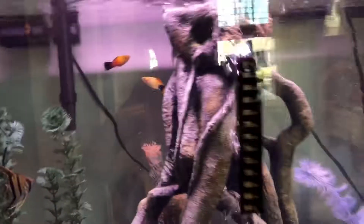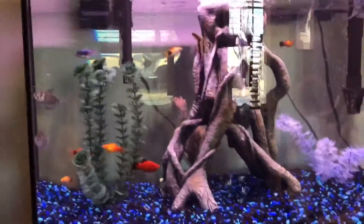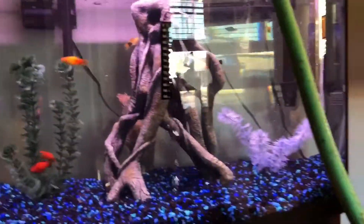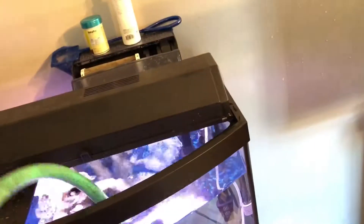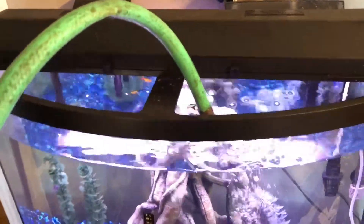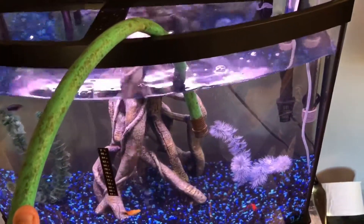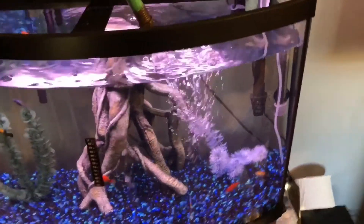That's what my fish have been doing — gasping right at the top — and then the other ones go check on them. I just don't understand what's going on. I don't think the oxygen levels are low because they're not all doing it. I think maybe nitrate levels are high or something but I don't have a tester yet — I just borrow my friend's. When I get paid on Friday I'm going to buy a tester kit and some plants.